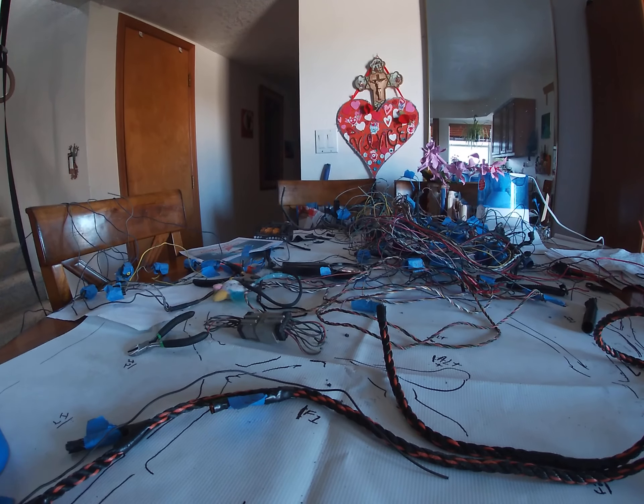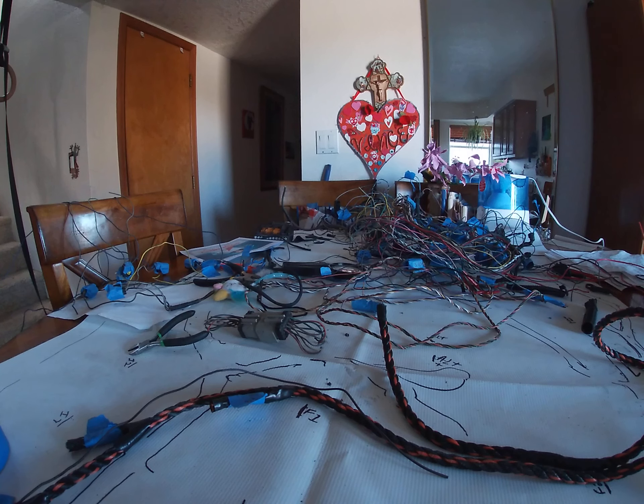I'm going to make separate harnesses so that we can just disconnect them individually - I don't know exactly why I want to do it that way but we are.